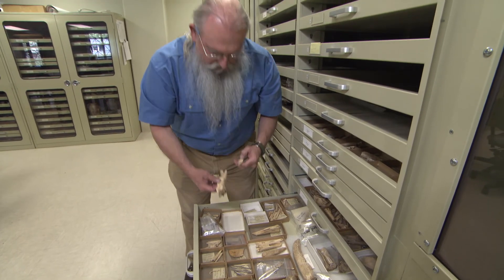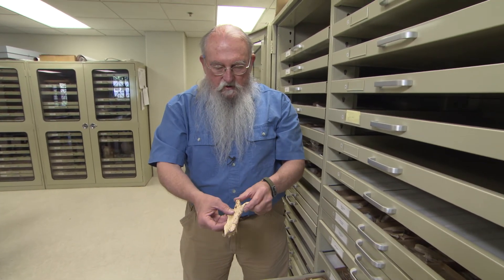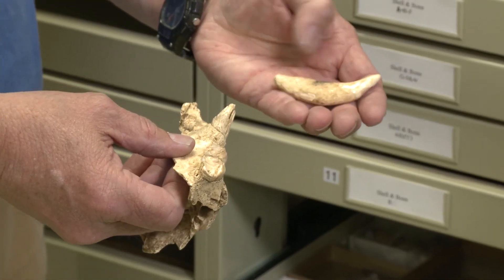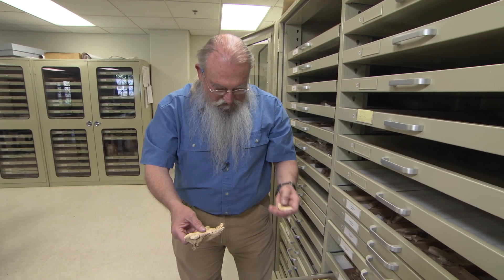Occasionally you find things of this sort, although this was probably not a tool. This is a part of a bear skull, and this is one of the canines. A lot of times you'll see these canines perforated for suspension, and they would wear them as gorgets or things of that sort.